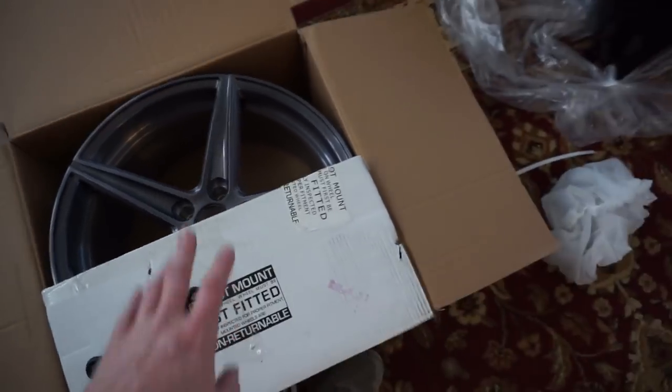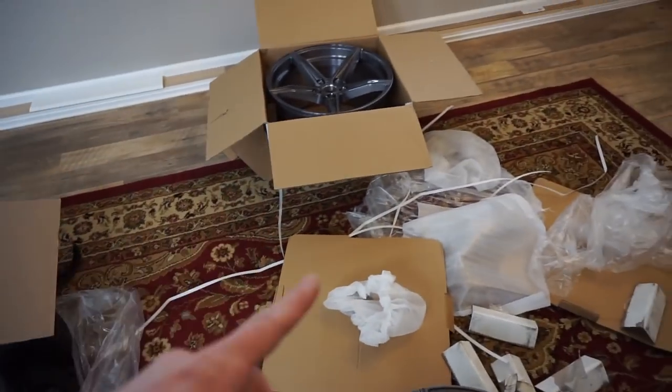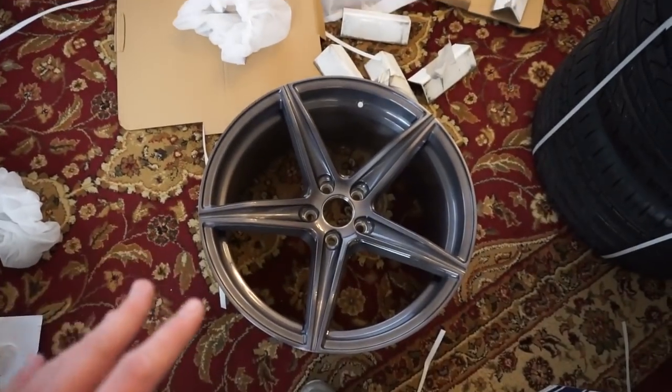All the center caps are the same. I only received one hub centric ring though, so I have to contact them and see what that's about. Got the tires right here — everything looks good. The box does say you need to do a test fit before you mount the tires, so we'll probably go ahead and do that really quick.